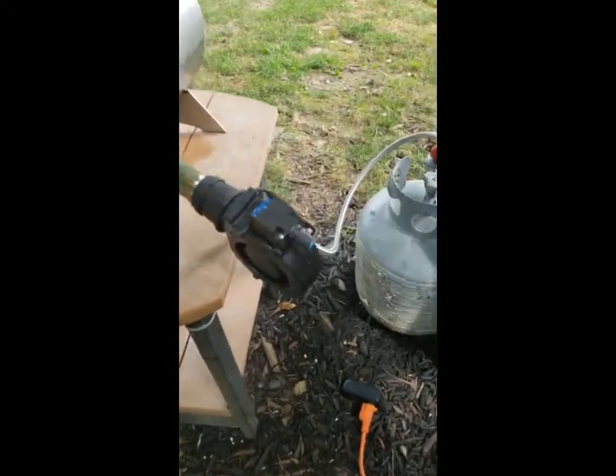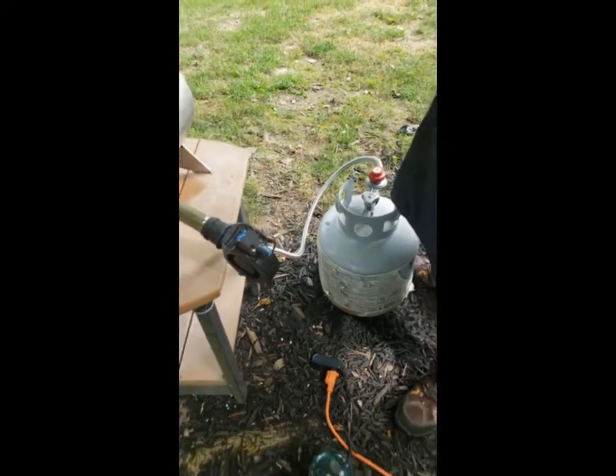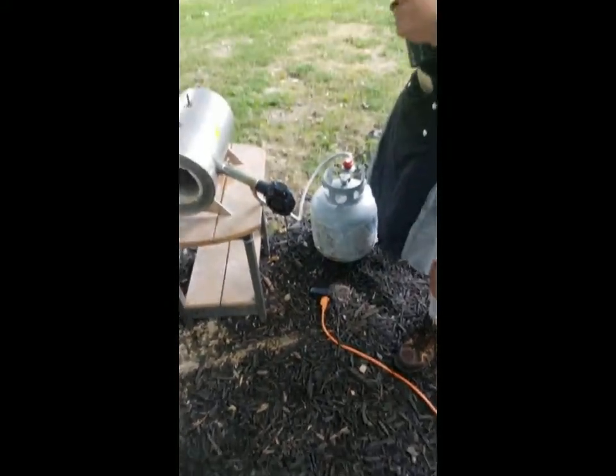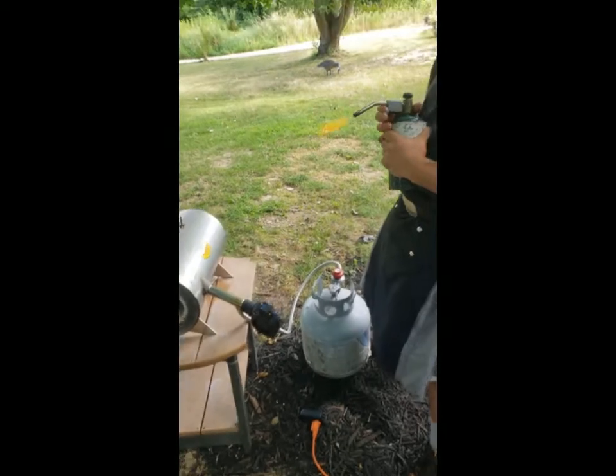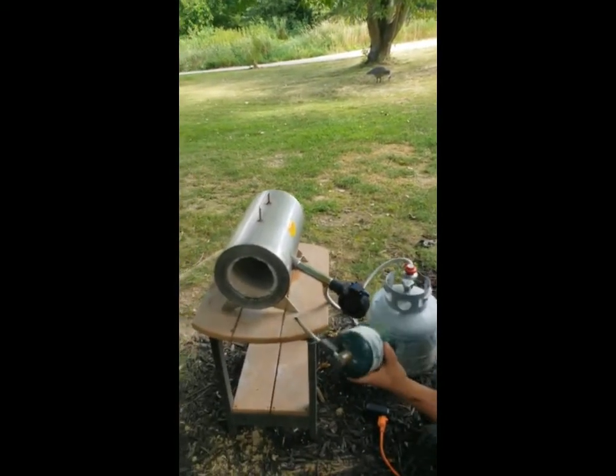We'll set our fan to about halfway. We'll light our blowtorch. Hold it in the front of the chamber.